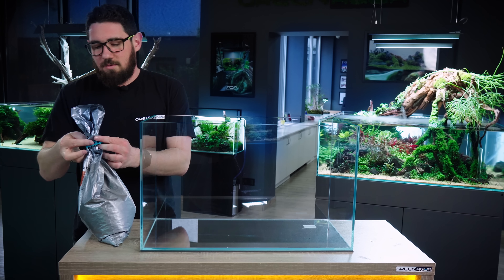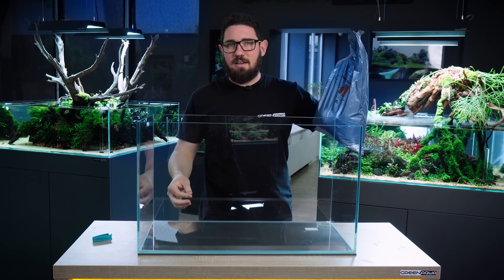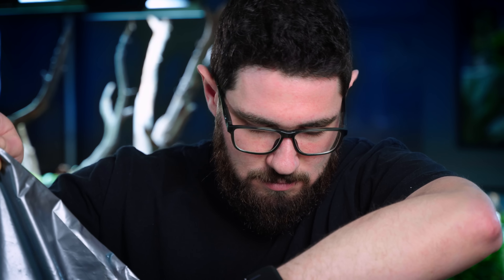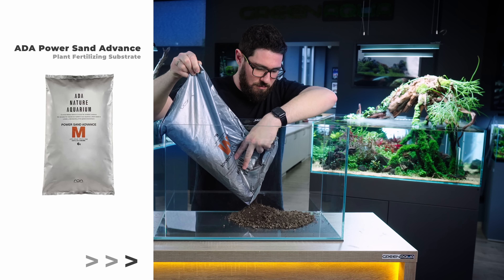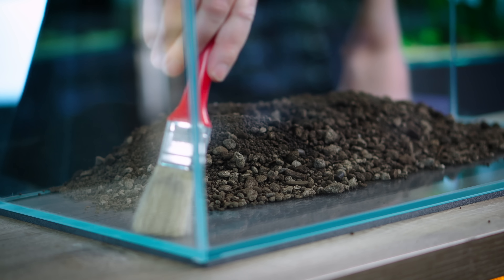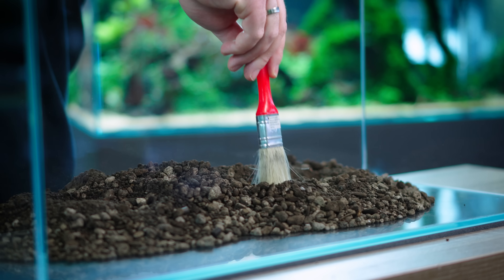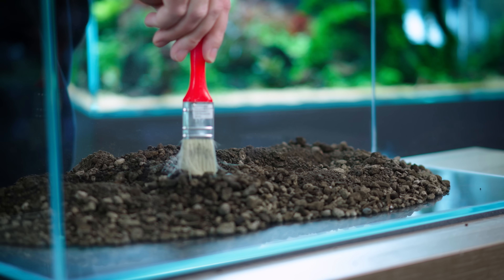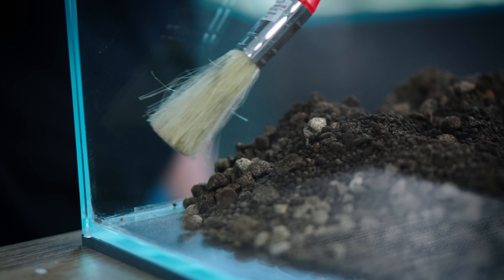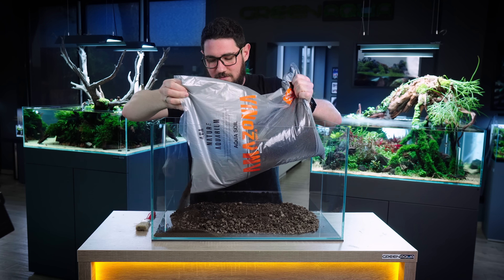I'm going to start with ADA PowerSend Advance, and this is the M size. We usually go with the S for the 60p, but we have this open. Someone mixed this with Amazonia — doesn't really matter, should be fine. Substrate goes on the bottom. I try to keep the edges clean so we don't see the two layers. After the PowerSend we go to ADA Amazonia and fill from the edges.